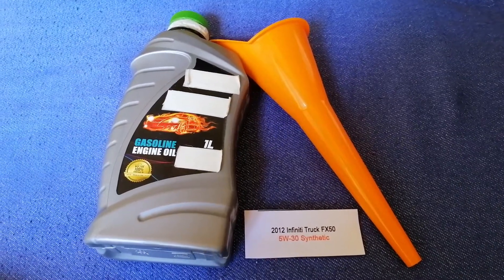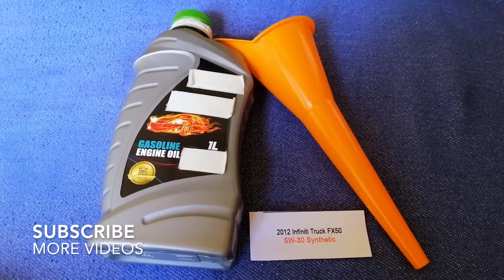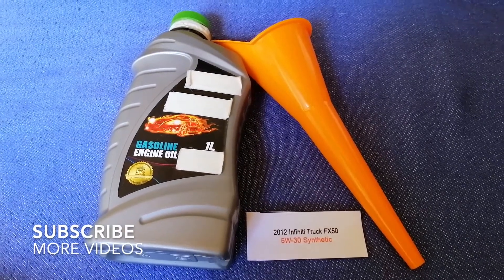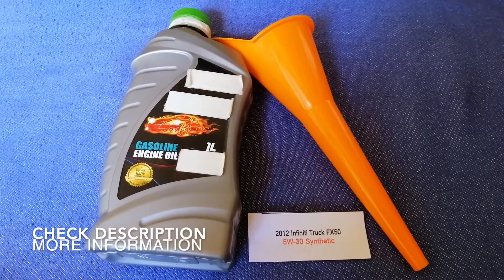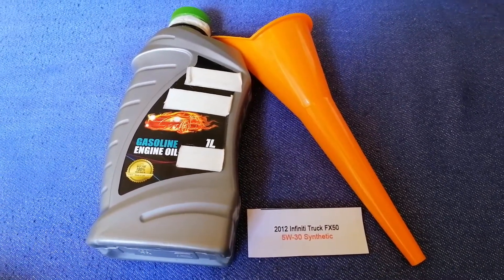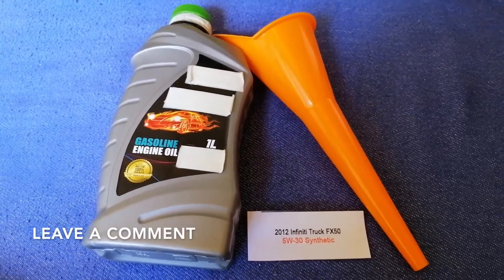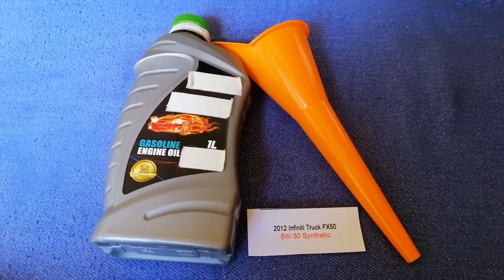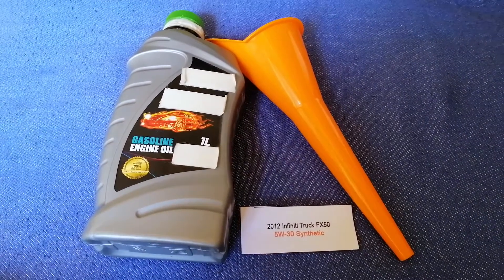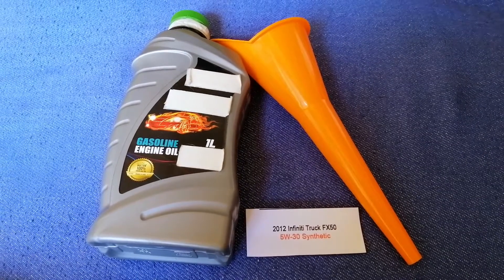Hey guys, welcome back. Today we are going to talk about the oil type for the 2012 Infiniti FX50. If you are looking for what oil to buy for your 2012 Infiniti FX50, I have already looked it up — just check the video description and I will try to leave the info there as well.